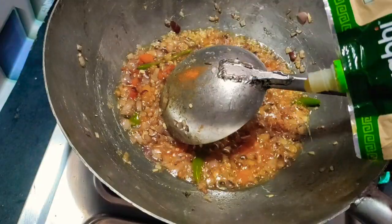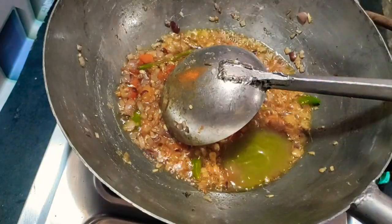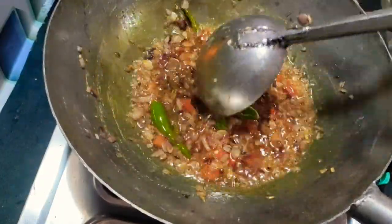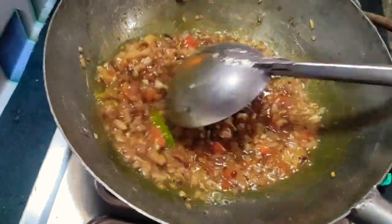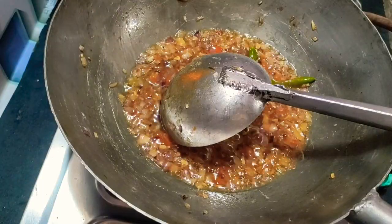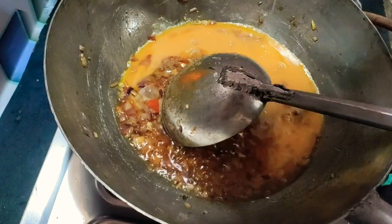Add green chili sauce — add 2 tablespoons of green chili sauce and mix it. Now we are going to mix in 4 tablespoons of green chili sauce. Let's mix the eggs in as well.